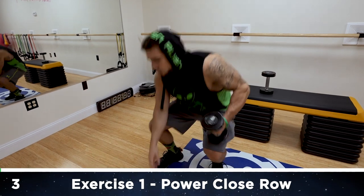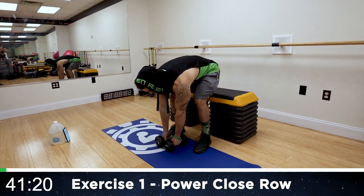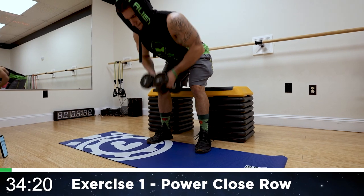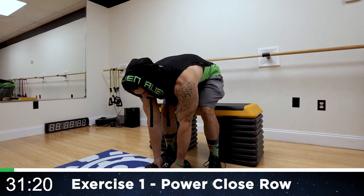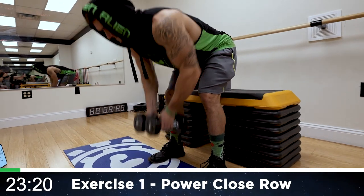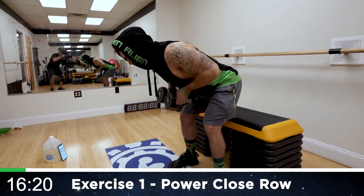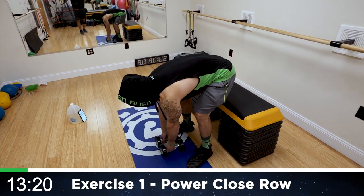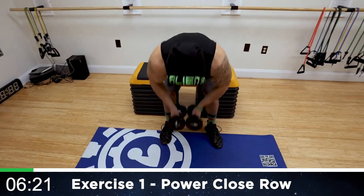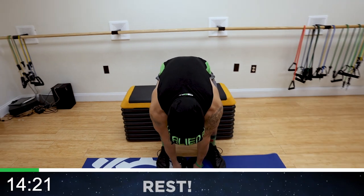We're starting with the power close row. Drive into the body, all the way from the ground, dumbbells pushed together, maintain that close grip. Keep squeezing on every exercise — once you get that form down you can speed up the reps. Every time you drive those dumbbells back you should be feeling that back squeeze. You got to mindfully engage. Explode from the ground. Rest — 15 seconds of rest, shake it out.